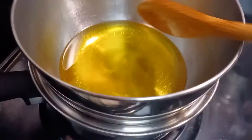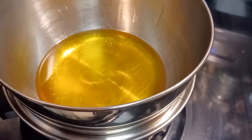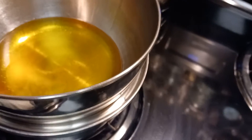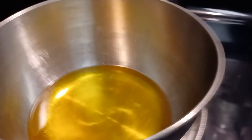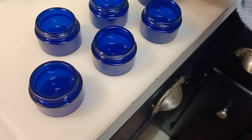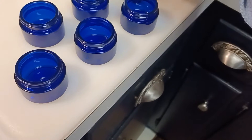So I just have the beeswax, the cocoa butter, and then I strained the oil into this bowl — it's just a simple double boiler, basically. These are one-ounce jars.